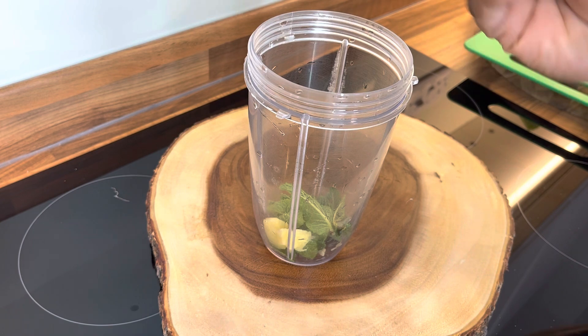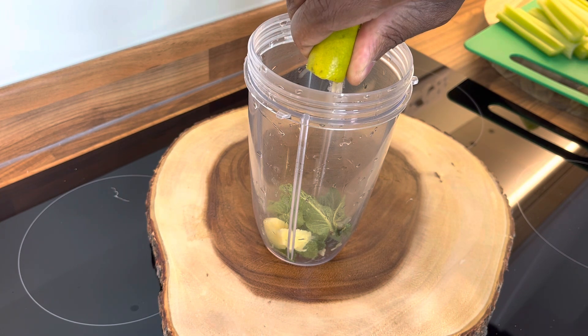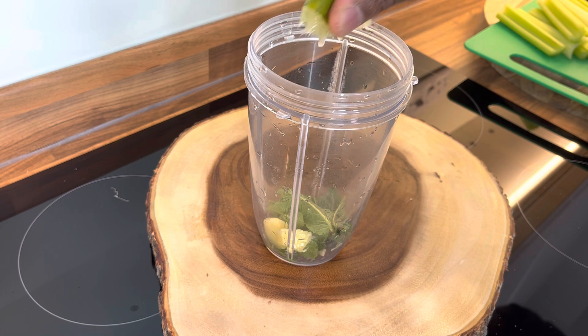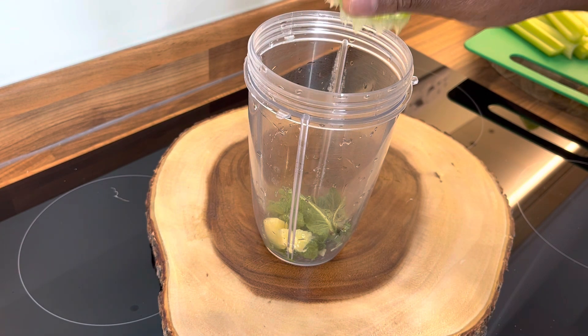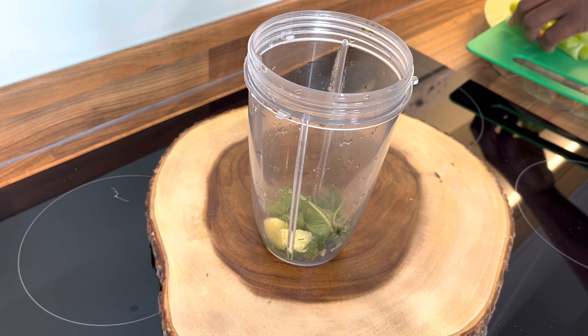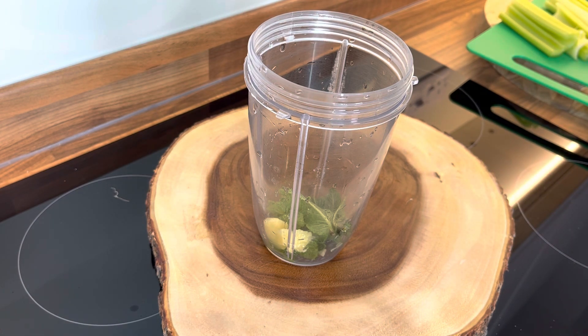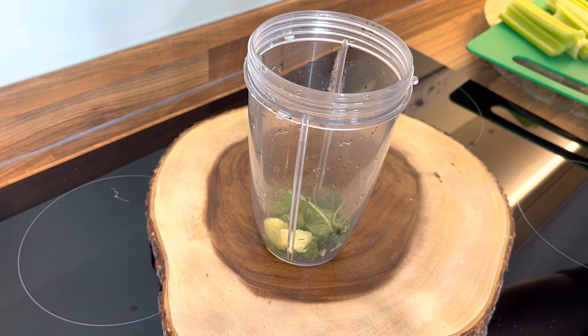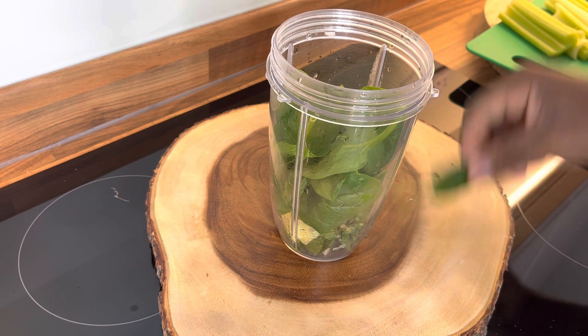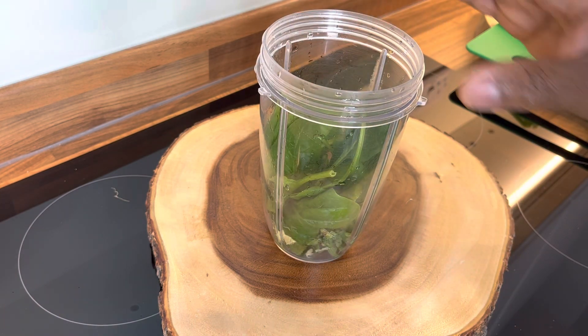Then we're going to squeeze some lime — or you can use lemon, you've got an option. Now we're going to put a nice lovely handful of spinach into the blender.